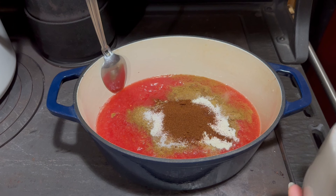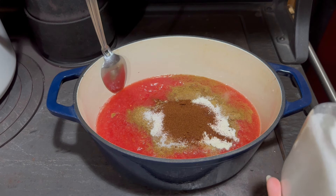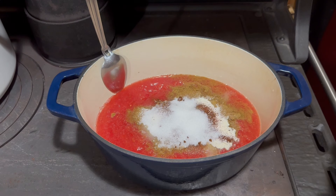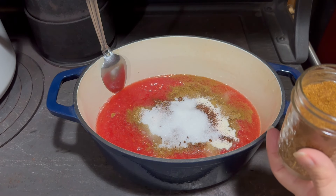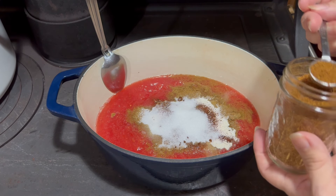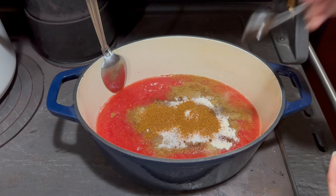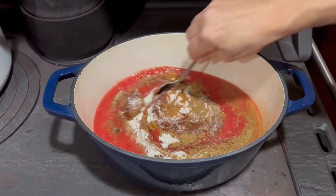To cut the acid of the tomatoes, we're adding three teaspoons of regular white sugar. Last but not least, a teaspoon and a half of cayenne pepper — this is what really gives it a kick. If you like your taco sauce hotter, you can add more cayenne. Now I'm just going to stir all this together.